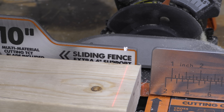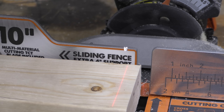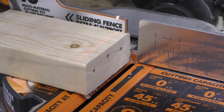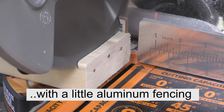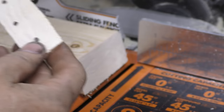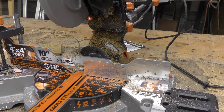I set the angle at 15 degrees to cut the 2x4 and, without noticing, the sliding fence is not designed to handle any bevels. So the sliding fence has to be moved in order for you to be able to cut a bevel. This saw blade is designed to cut all kinds of things — Evolution, I would probably fix this in your next one. Something else to mention: the dust collecting bag doesn't seem to be doing too much.